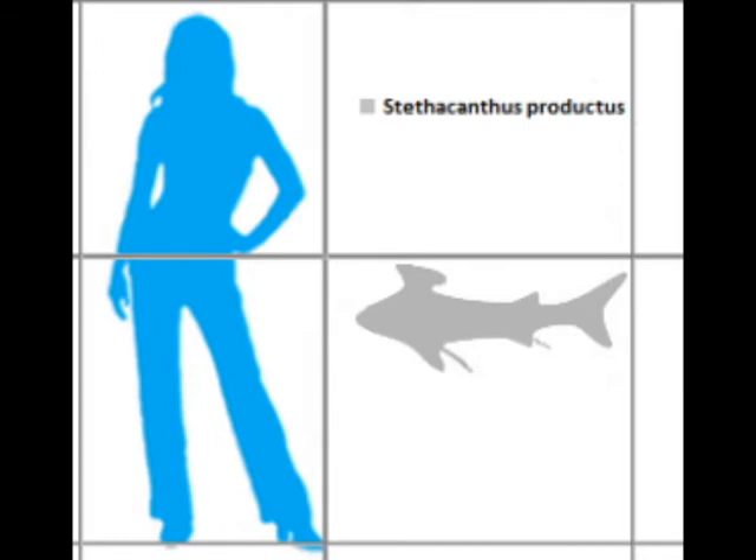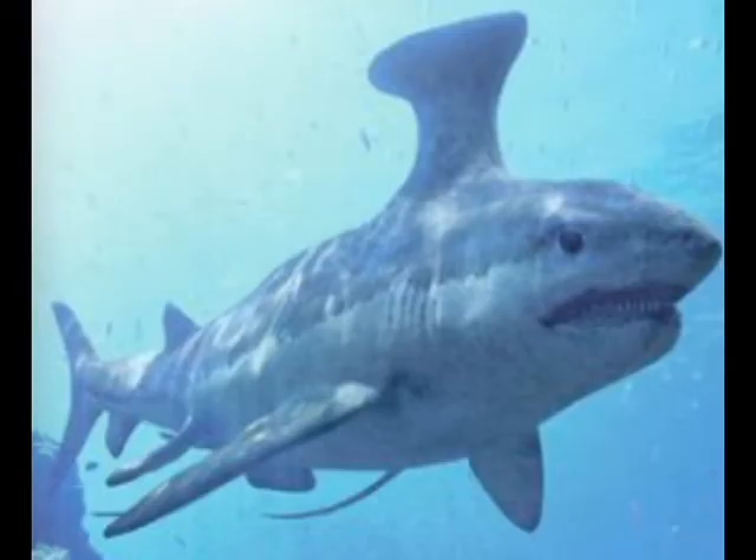This small shark, which grew around 2.3 feet in length, earns its name because of its fin which was shaped like an anvil.